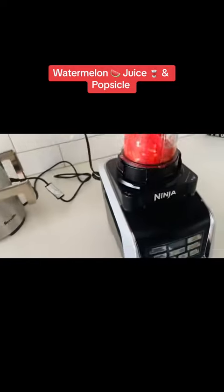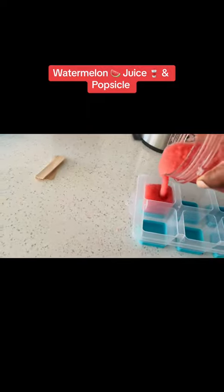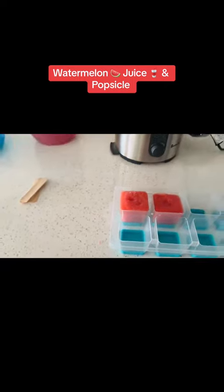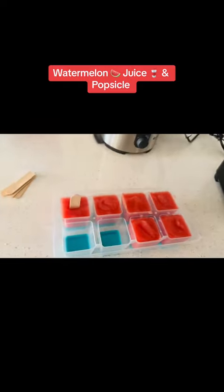I just blend it to get it nice and smooth — see that. Then I pour it into an ice cube tray, but these are big ones I got at the dollar store, and I just stick some tongue depressors in it.